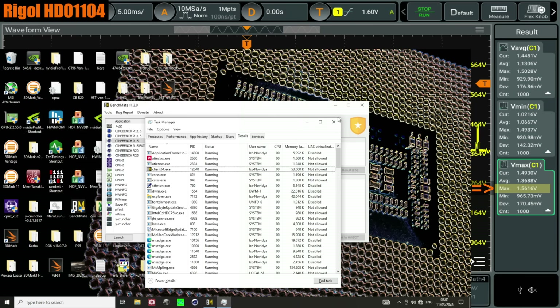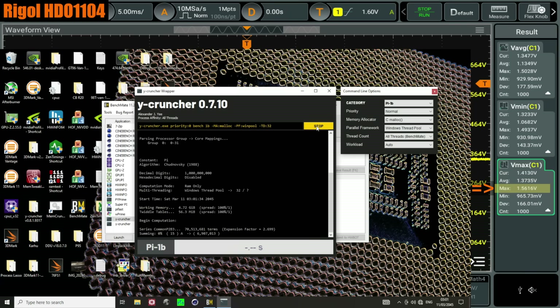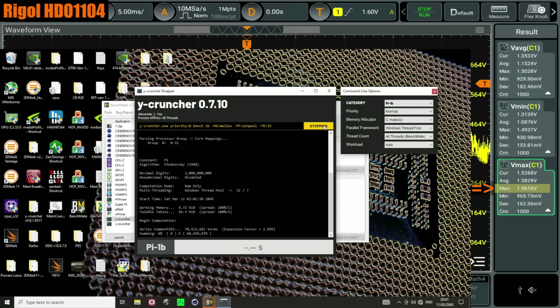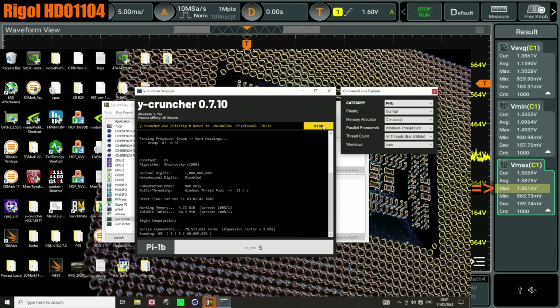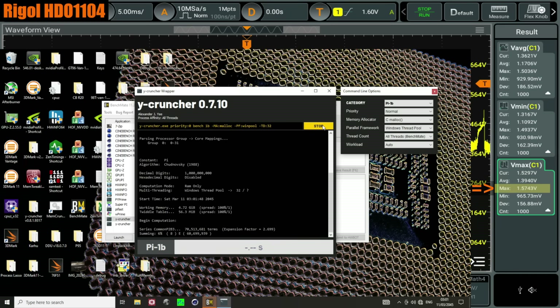Cinebench won't run, but funnily enough, Ycruncher will run — though that might be just because it's very memory-bottlenecked right now. If we intentionally stop the workload while it's running to try to cause a spike — there we go, 1.57. You'll also notice that Ycruncher, which is a pretty heavy all-core load, this runs while Cinebench doesn't.